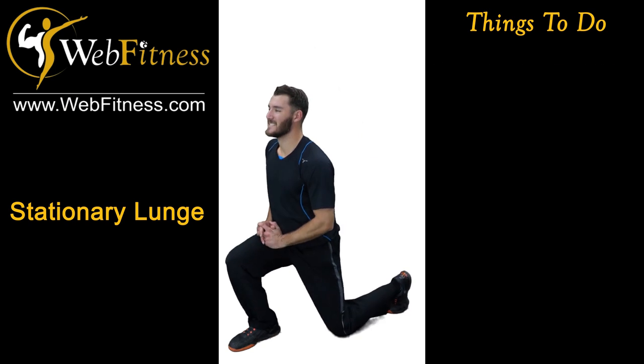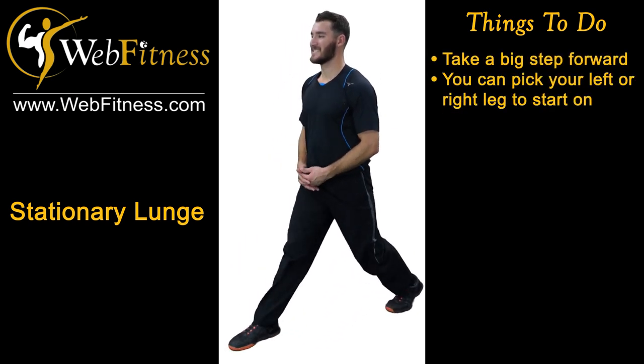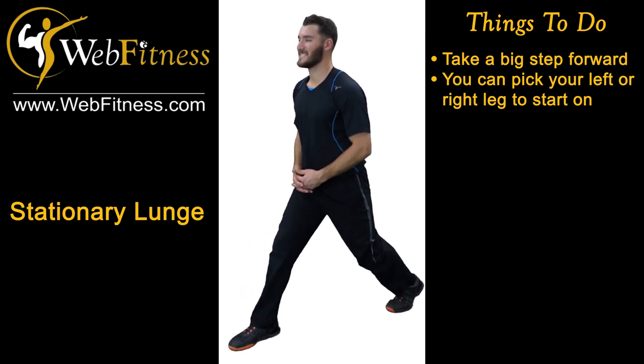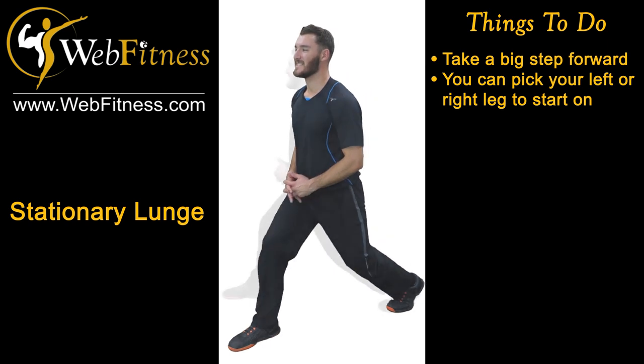First thing we're going to do is we're going to take a big step forward. It doesn't matter if it's a left or right leg — pick a leg you want to start on. We will switch halfway through. Take a nice big step.